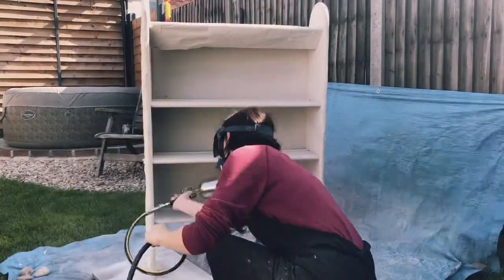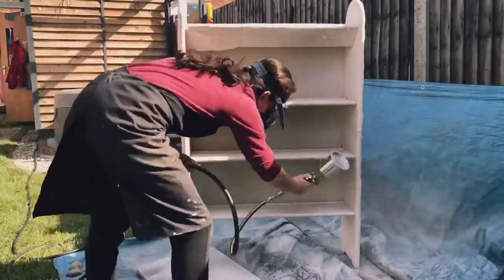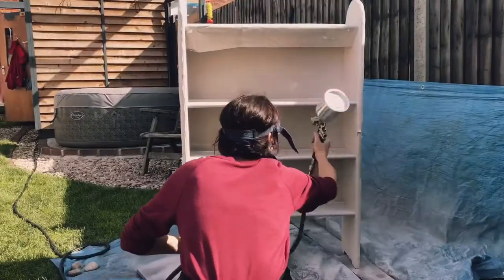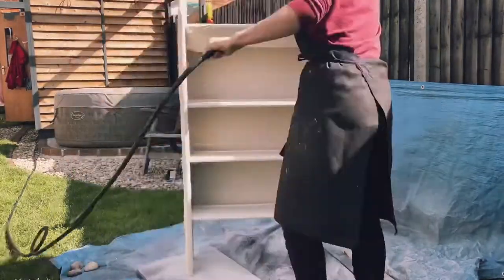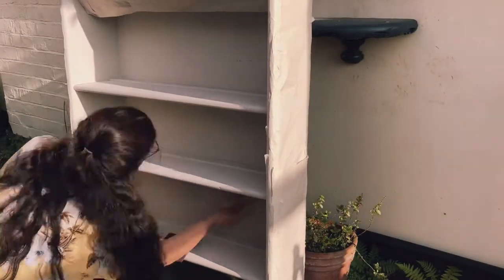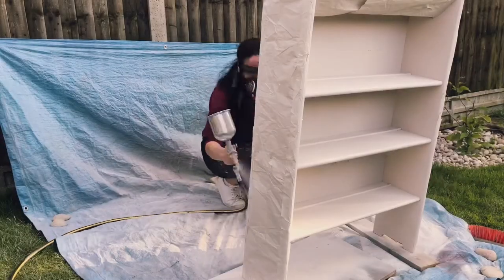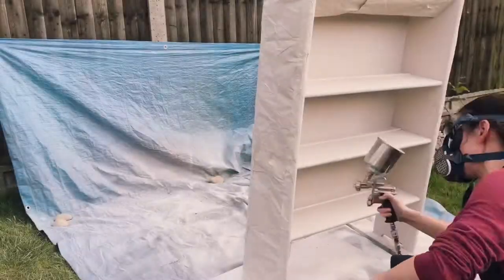So here's coat number two — another really helpfully windy day! Spray paint can leave a little bit of texture, you might get a few drips or lumps you didn't want, so you just have to rub down between every coat to get a really good finish. I've done that and now this is my final coat going on.